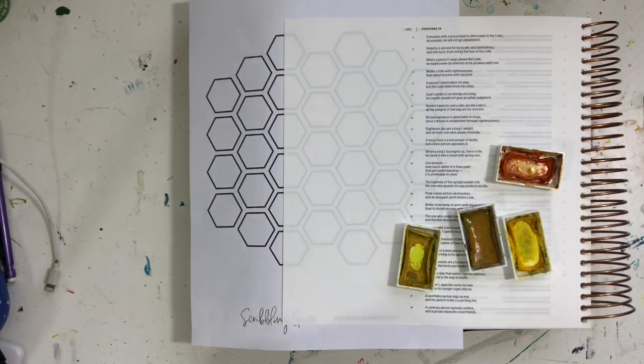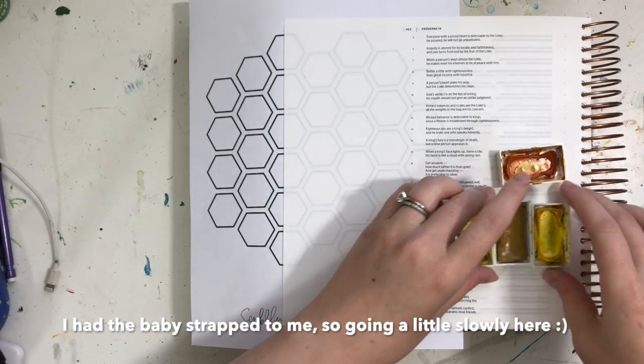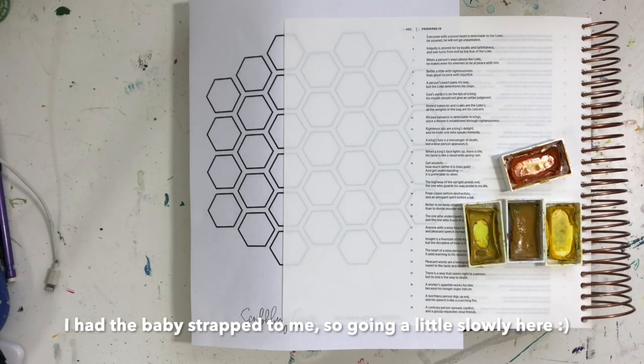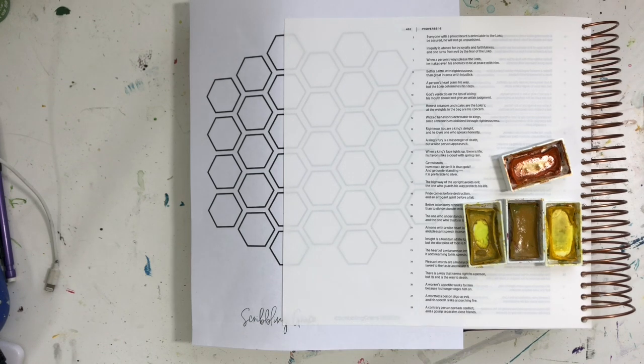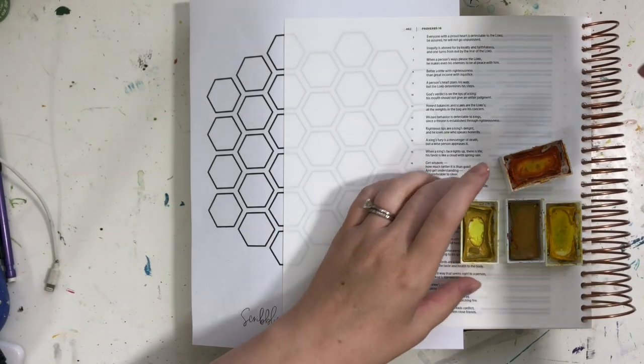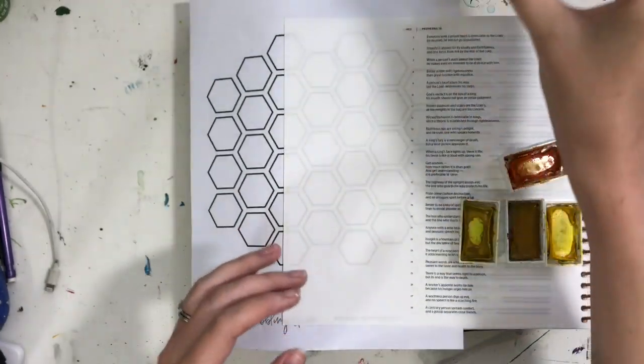I made a little printable of this honeycomb layout. I'm not going to be using it directly, but I'm going to be using it as a guide to create a honeycomb layout on my page as I want it to look. You can get this free printable on my website at ScribblingGrace.com/honeycomb. You can also find all of the links to all of the supplies that I'm using in that blog post as well.